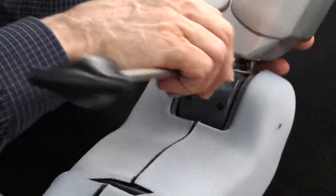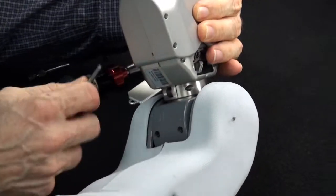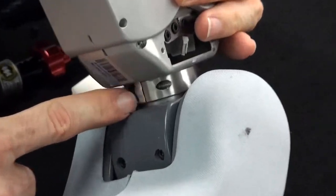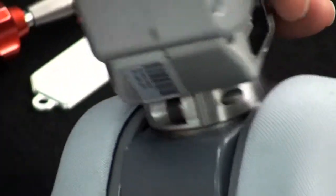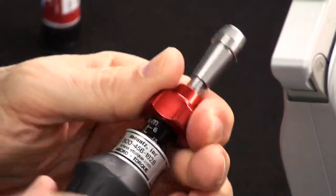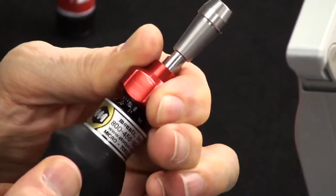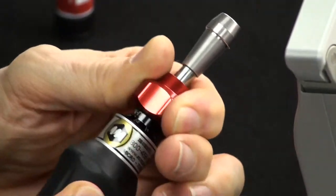Initially, we want to hand tighten this and make sure that the gap, as you can see, between the C-clamp and the gripper is approximately even from one side to the other. To tighten the gripper bolts, we need to preset the torque driver to 6.34 newton meters, which is as high as it will go.